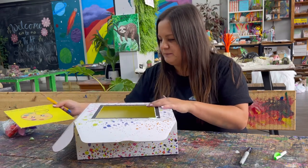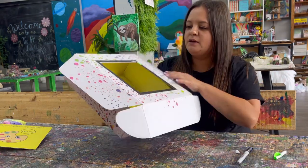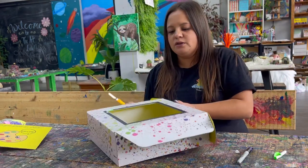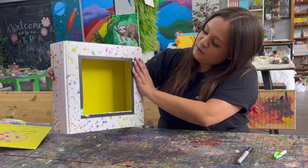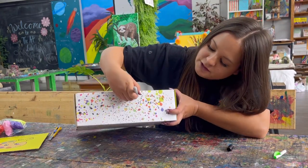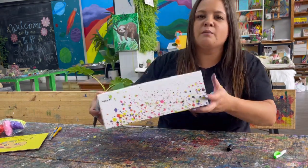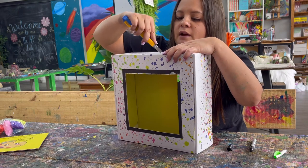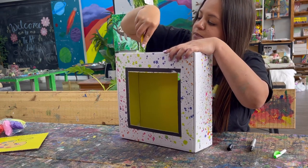Now we just want to cut out a hole on the bottom so we can put our hand through. Close the box and seal it up — now it looks kind of like a little TV. Take this bottom part and draw out a hole big enough to fit your arm. With a parent's help, cut this out. If it's easier to cut a square, cut a square. A steak knife works really well for this if you don't have an exacto knife — just please be careful.